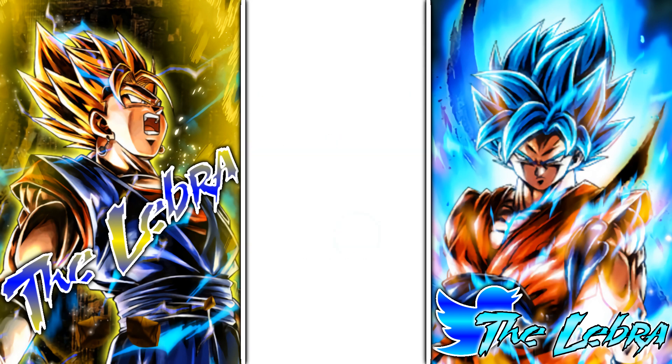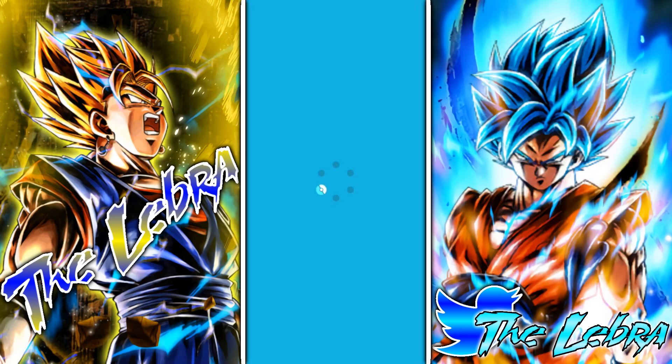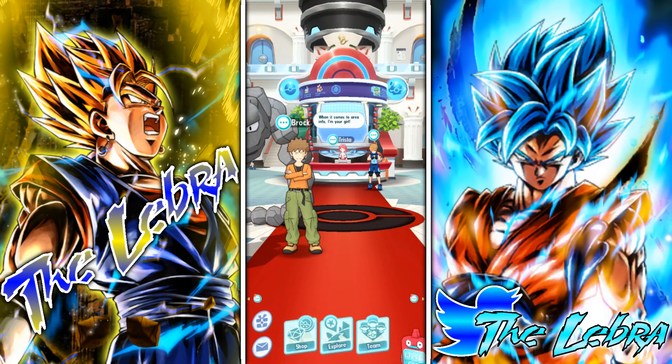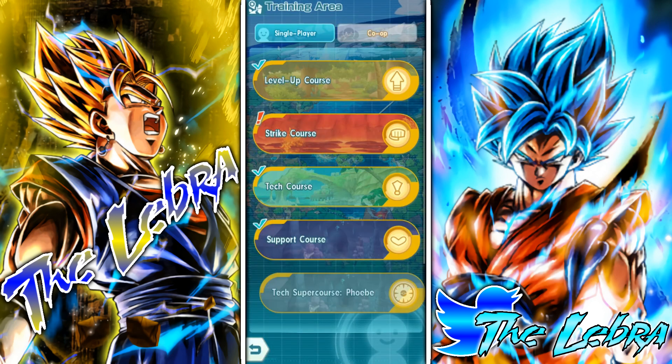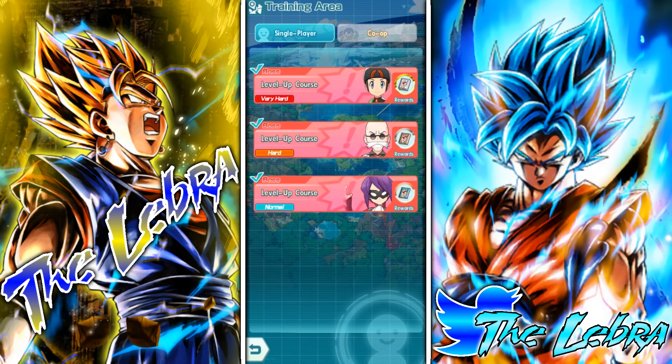Now you open the Pokemon Masters app — pretty simple stuff. There's a few things you're gonna need to know first. After you're done with the tutorial and stuff, you want to spend most of your time doing the level up course right here.